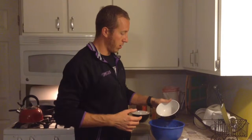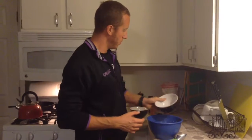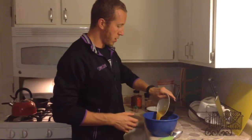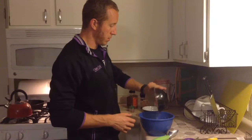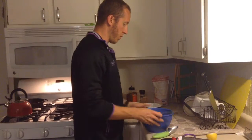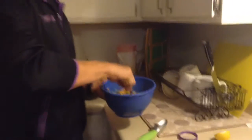Now that we have our seasonings in, we're going to add our coconut oil and our egg, and mix that up. It's the egg that's going to bind this all together and allow it to cook.